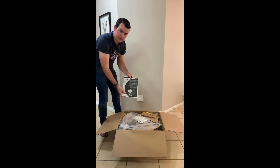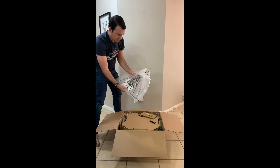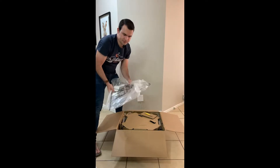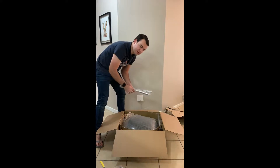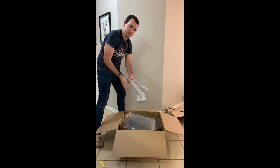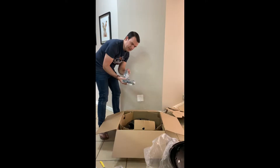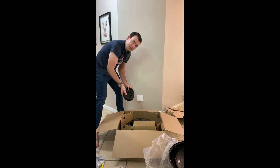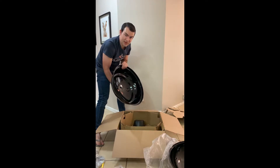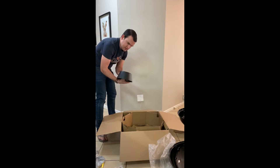To start off with, we've got the owner's user guide, a small assembly guide, this triangle thingy, and what seems to be one of the legs — we've got three of these. Next we have the lid of the braai, the handles, a couple of fittings, the air vents, and one of the wheels, then a second wheel.